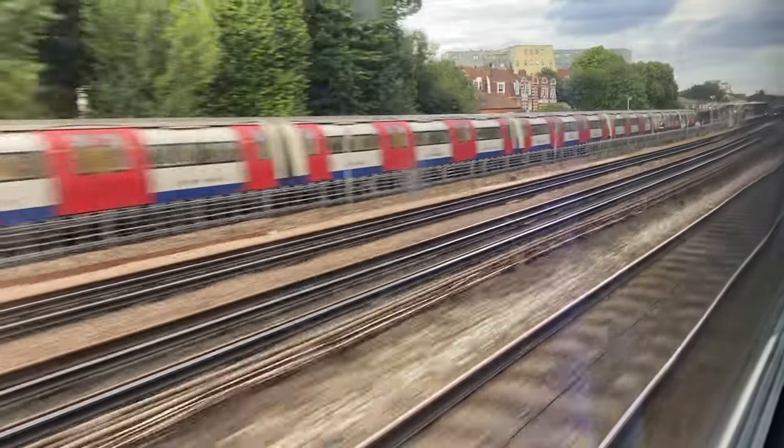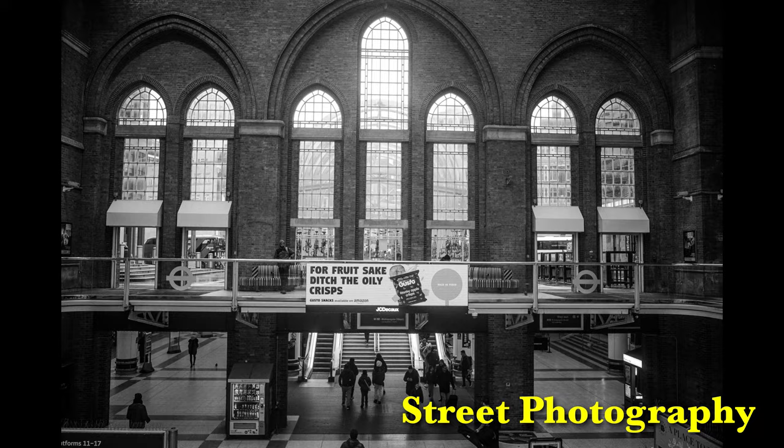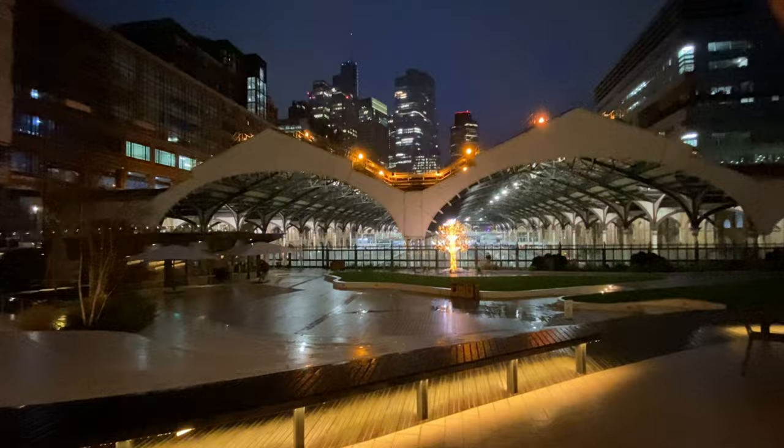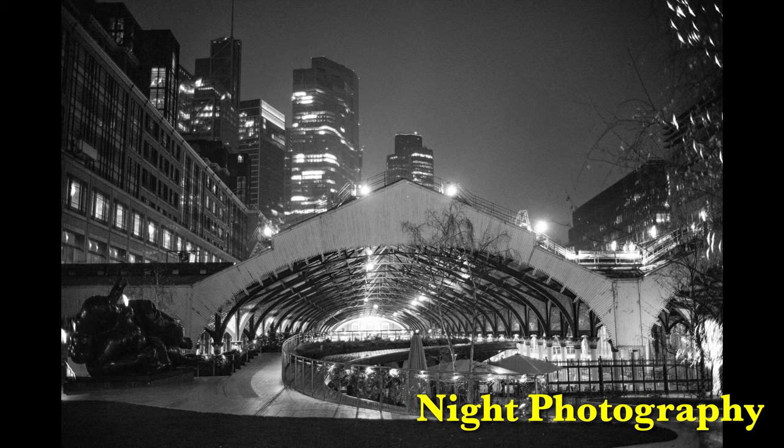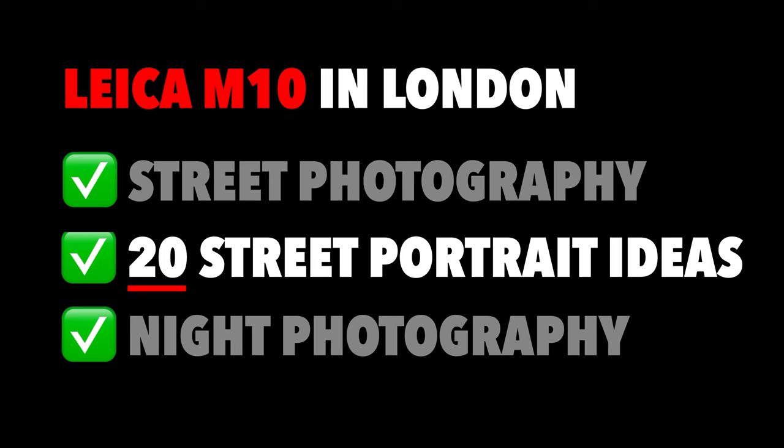Is the Leica M10 camera still a viable option for 2024? After just buying the camera I wanted to find out. Join me as I travel into London for a day of photography including street photography with an M camera, street portraits with a model, and some night photography to see how good the camera is at high ISOs.